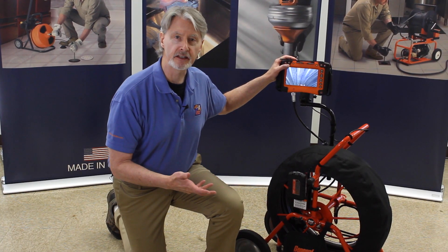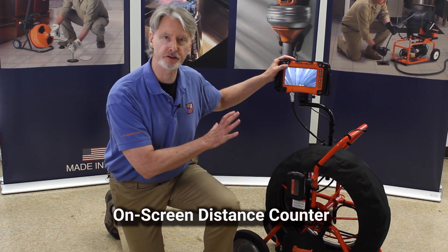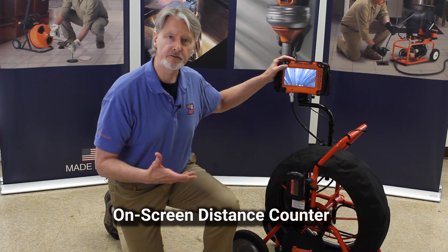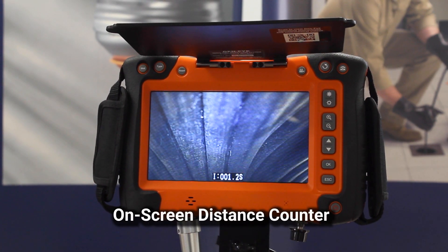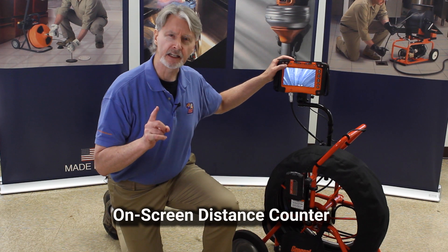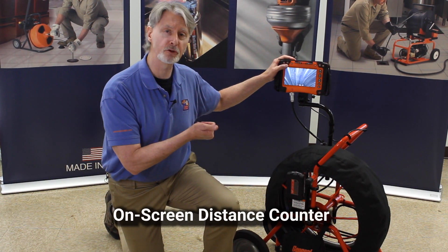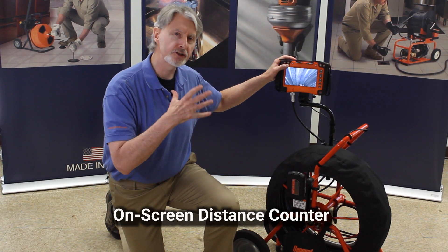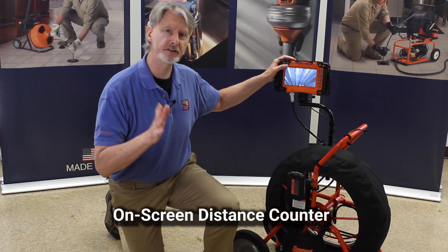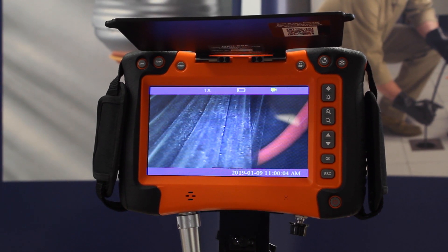One of the things I really like about the GenEye X-Pod Plus is it has a distance counter, date and time on the screen. First of all, it's an ease-of-use thing — it lets you know how far down the pipe you are so you can tell exactly what you should do next. Second, if you're making a recording, either with the built-in Wi-Fi or with the thumb drive that's available, it shows on the screen. It tells the customer how far down the drain you are and what date and time it was, to verify you were actually there.